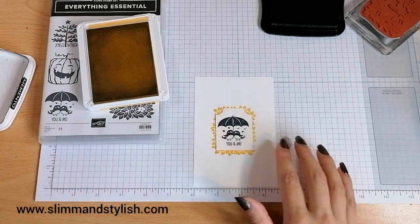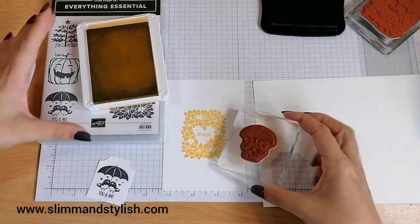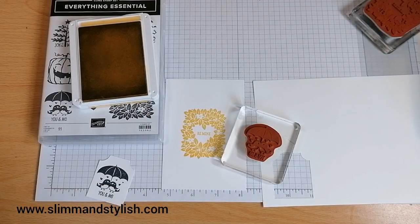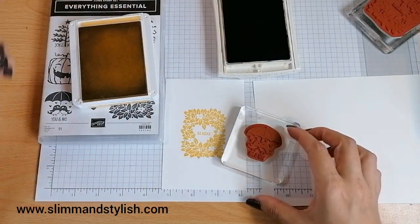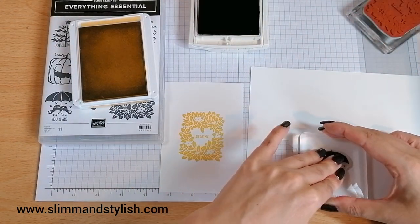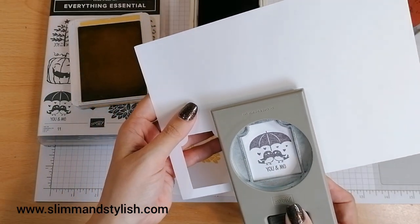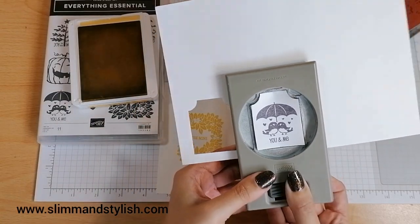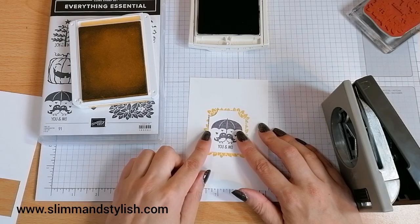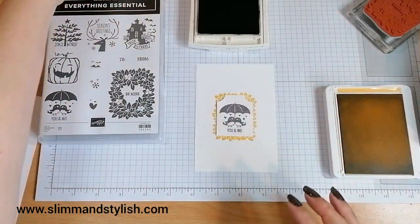I'm having a change — I'm going to clean up my stamp and do it in Basic Grey rather than Memento. I'm just going to change the colour slightly; I think it was a bit too harsh in Memento. I'll put that to the side — I might use that for a different card. Is that better? Yeah, I think that's much better in that colour than the Memento. I just think that was a bit harsh.